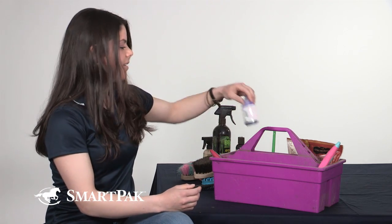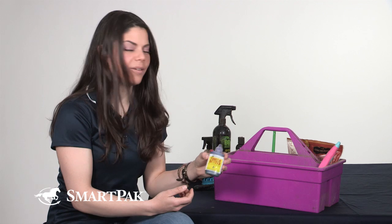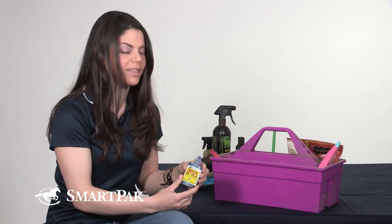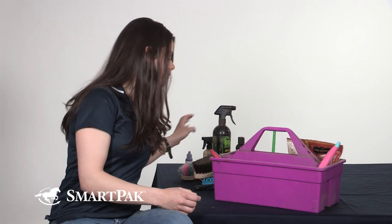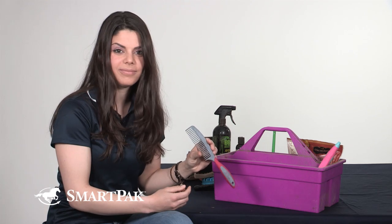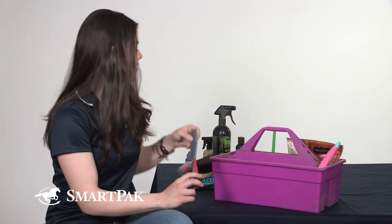I also have Thrush Buster. This is my go-to in the muddy season — after their hooves are really wet and moist and everything's packed up in there, this is a great way to dry them out and make sure she doesn't have any hoof issues. I have a mane and tail comb that I use after the detangler to get the tangles out of her tail.